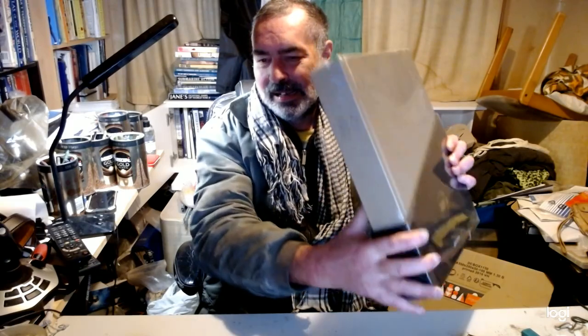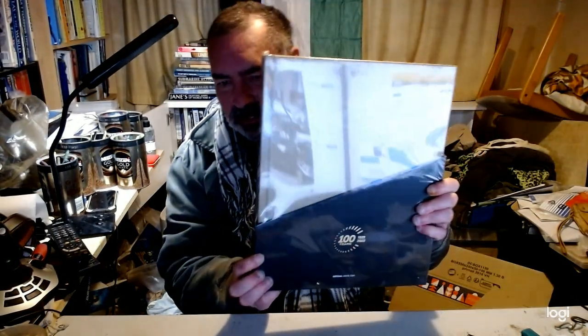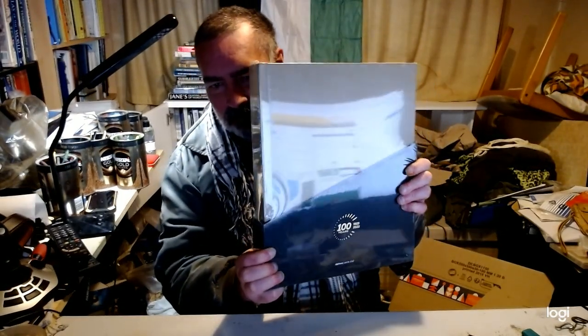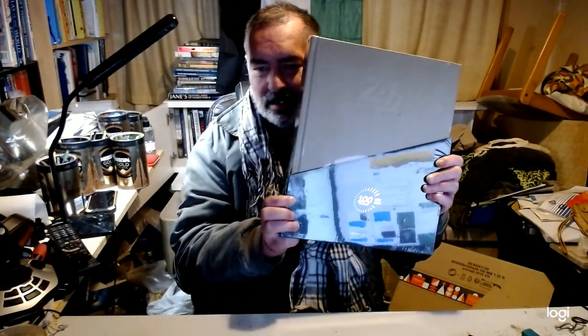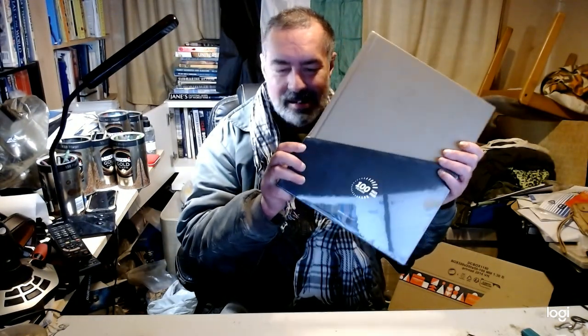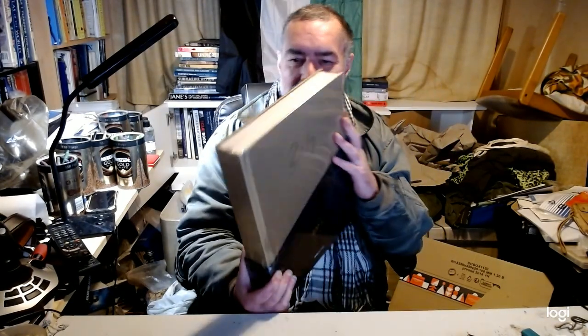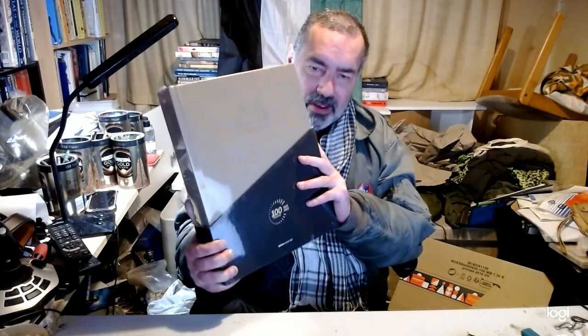It does weigh a ton. Yeah, that's worth 127 quid — even before I open it. I shouldn't open it, I should leave it sealed. Or buy another copy and leave that one sealed. I don't know what to do, I really don't know what to do. Do I open it or do I leave it sealed?